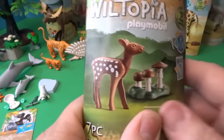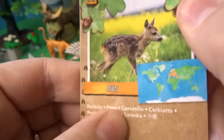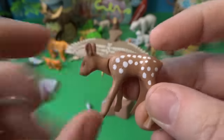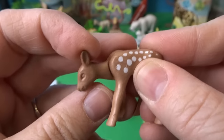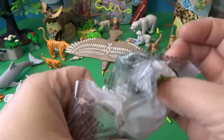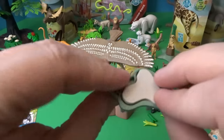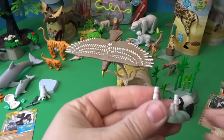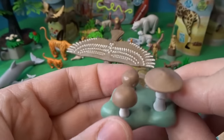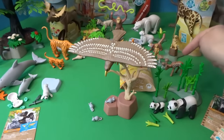Now let's open a little tiny baby forest creature — a little deer. Here is the little fawn's card; a baby deer is called a fawn. Here it is — this adorable little baby fawn with all the spots to help it blend into the woods. It came with some mushrooms, which we'll build and add to the forest scene for the baby fawn.